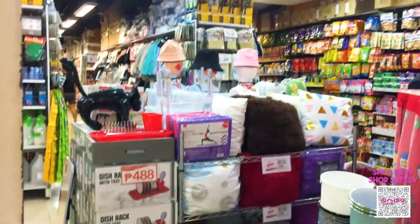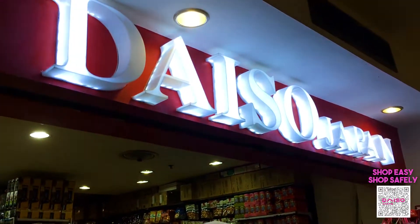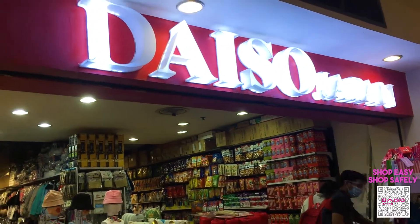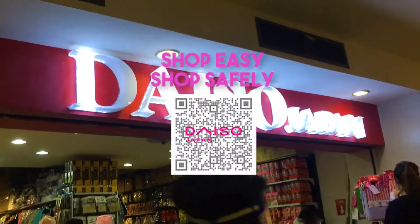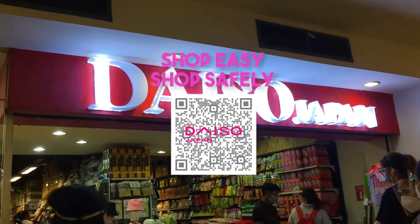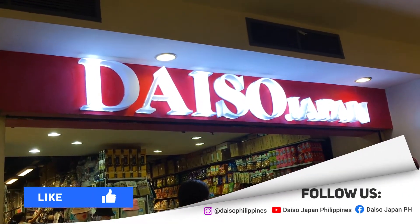That's it for our Daiso Japan Halloween vlog. Thank you again for watching, and hopefully you can visit Daiso Japan. For those who can't, you may shop via ShopEasyShopSafely — just click the link of Daiso Japan's stores to contact them. Please don't forget to like, share, and hit the bell button. Arigatou gozaimasu!